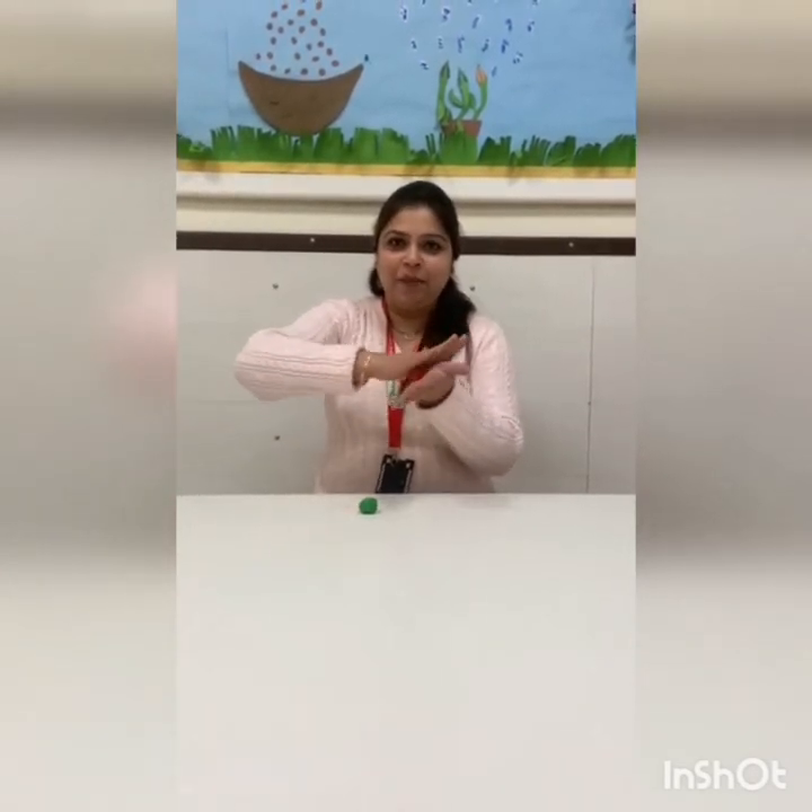For this we require red clay and green clay. So let's start. But first of all, roll your clay in your palm like this. Make a ball.